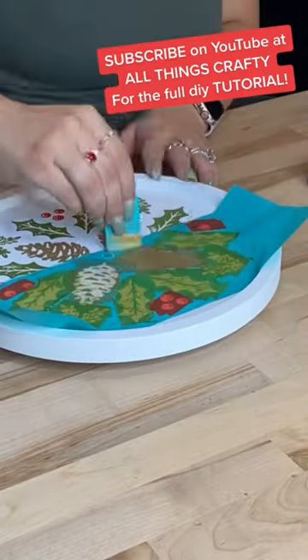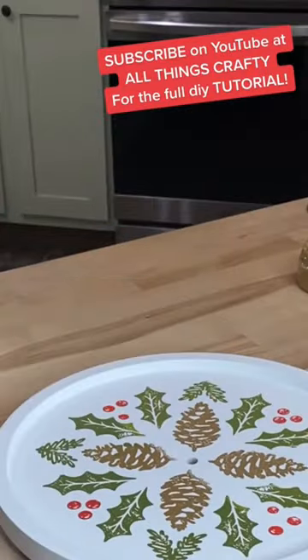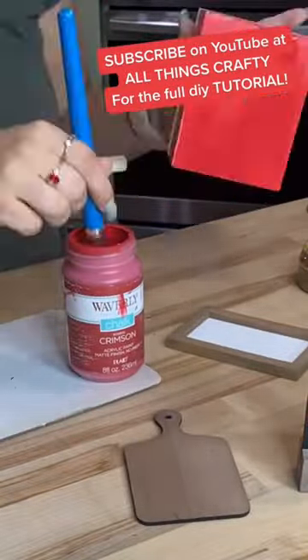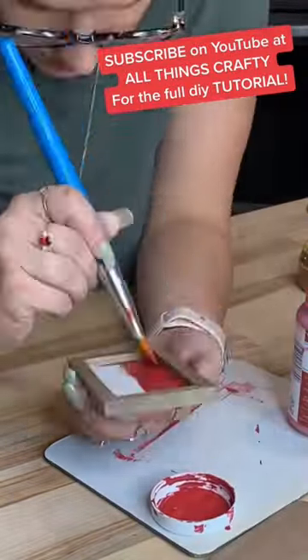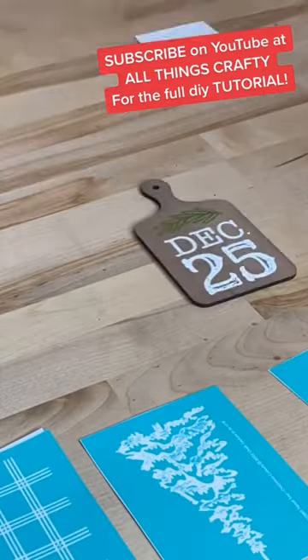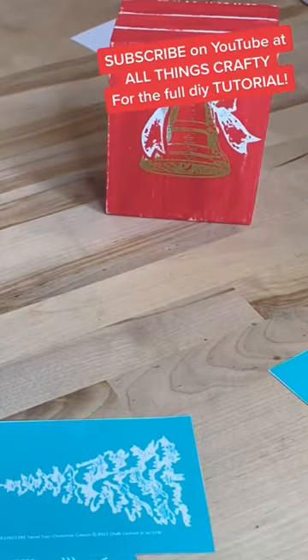That tutorial is coming out tomorrow, Monday, at 8:30 PM Eastern Standard Time. I just want to say I appreciate each and every one of you who have been super patient with me — I just had a baby a month ago and I have not been able to DIY, but I'm recovering nicely.